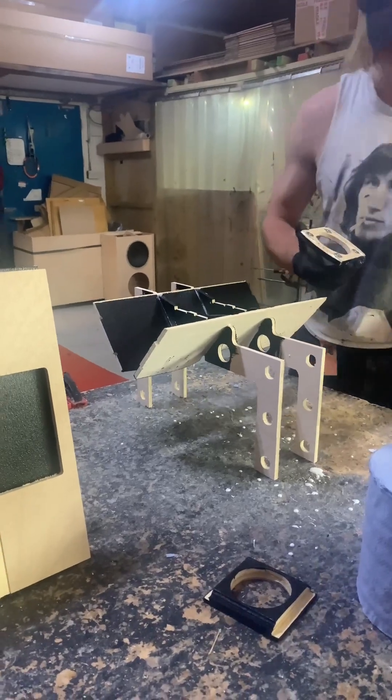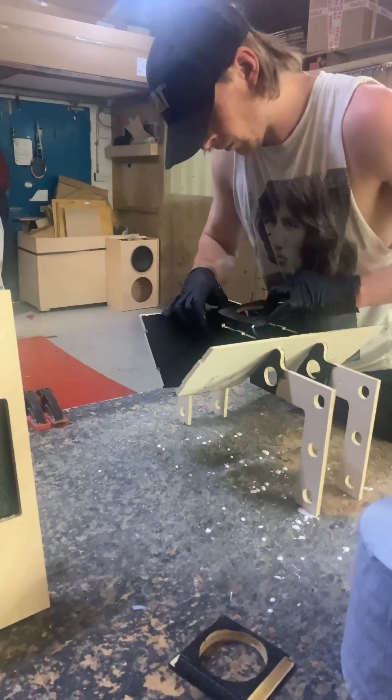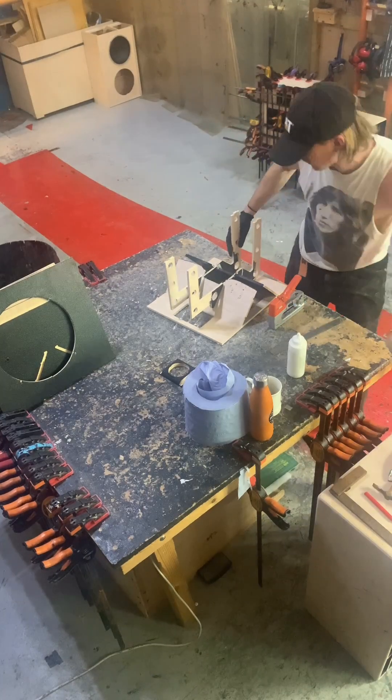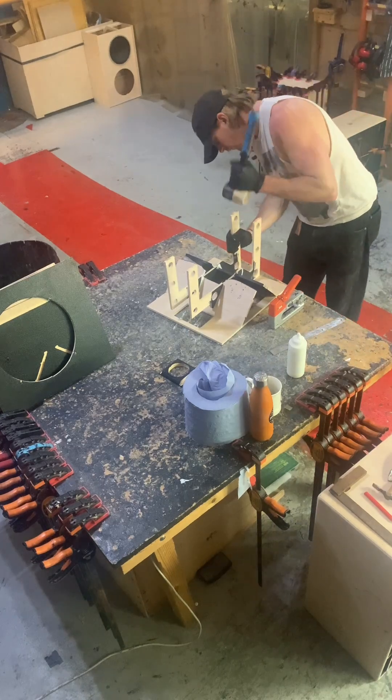After a few layers of paint are applied, the build begins. Today we have factory manager Al building a Reality 112, our FRFR guitar cab. FRFR stands for Full Range Flat Response.